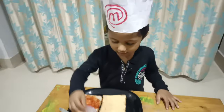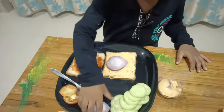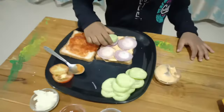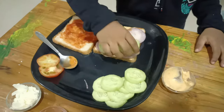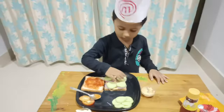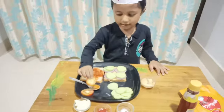Now let's take onion. Now let's take ginger butter. Now let's take tomatoes.